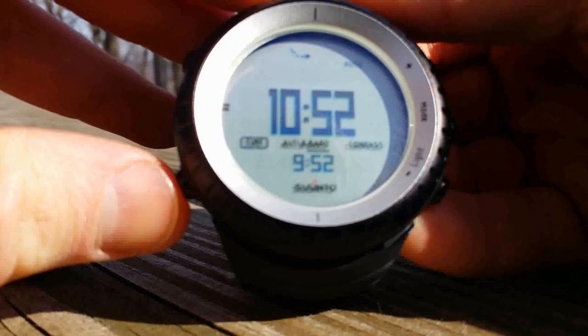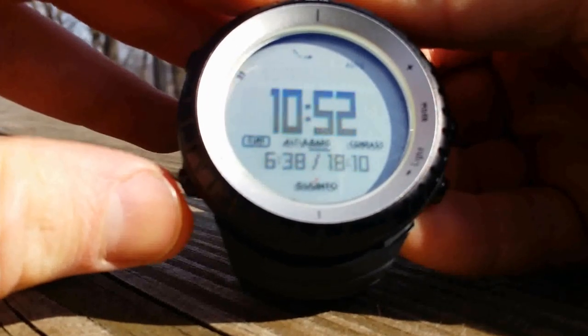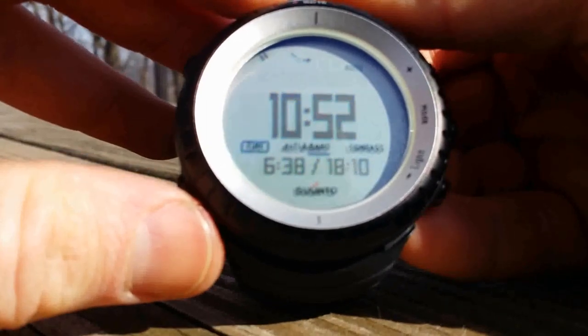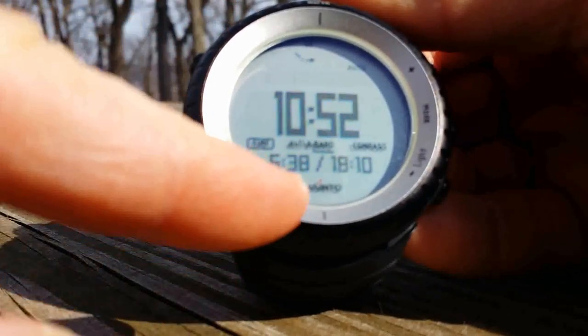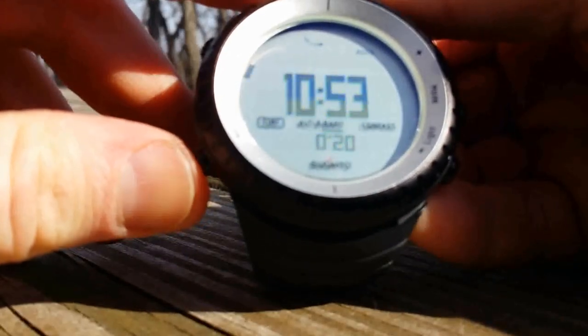In this case I'm in central, so I have it preset to eastern just for no reason. There is sunrise and sunset. I have this set at 24 hours, so sunrise today was 6:38 AM, which is 0638, and the sunset is at 1810, basically 6:10. Then you have a stopwatch and a countdown, which is pretty cool. Then you have a blank screen if you don't want to see anything else.